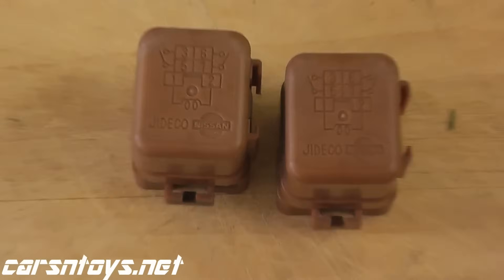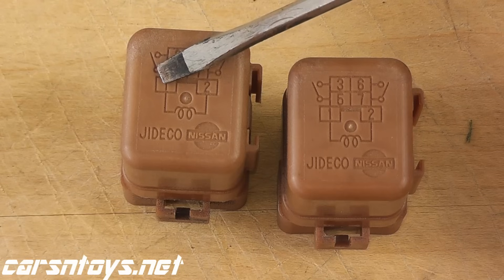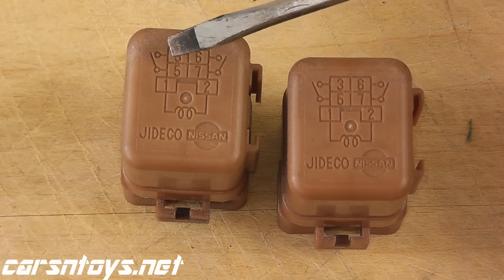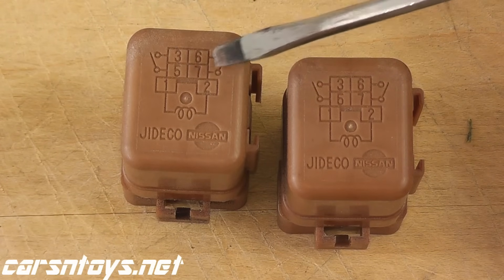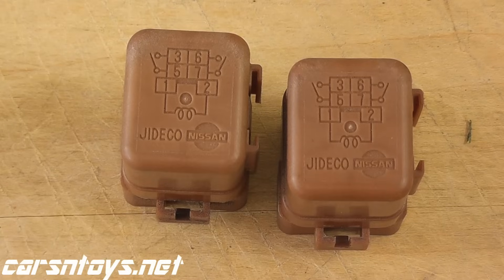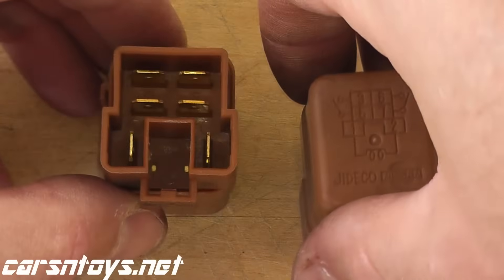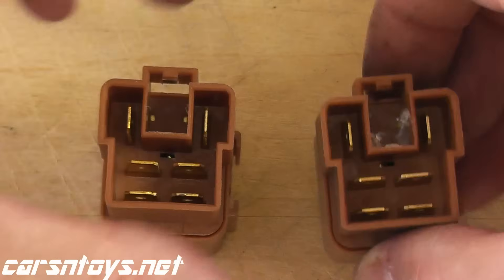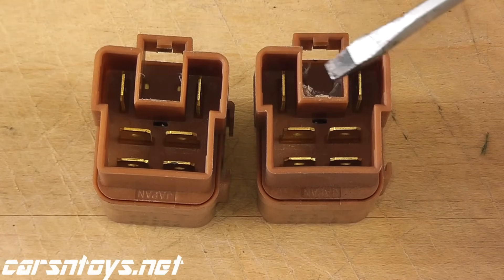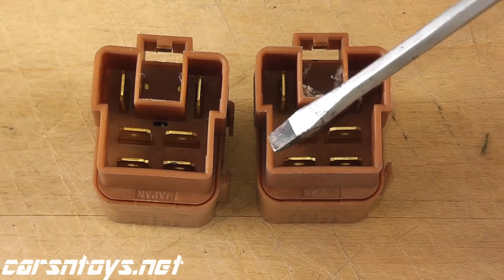Here we have the high-speed relays — same exact thing. If you apply power to terminals one and two, look for this symbol. Then terminals five and three make a connection, and also seven and six — both of them do. Same with the other one: five and three, seven and six. So if we flip over this relay, terminals one and two are these, and these happen to be three and five, and six and seven.